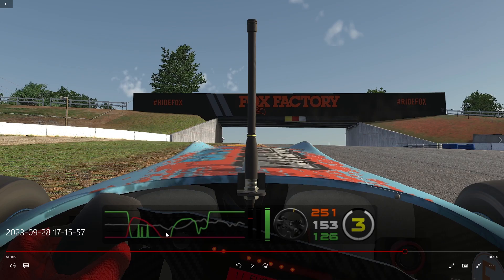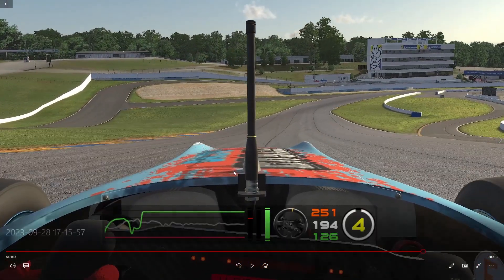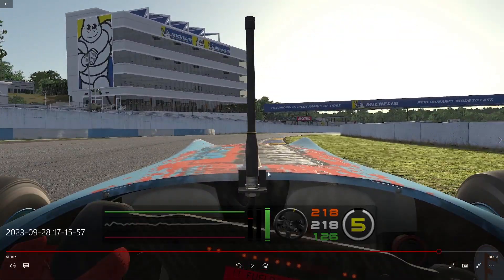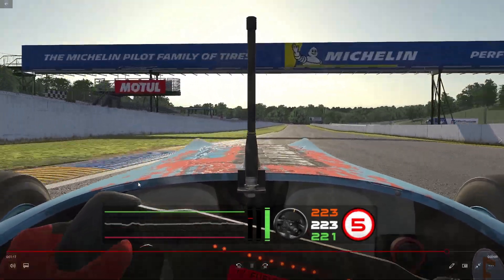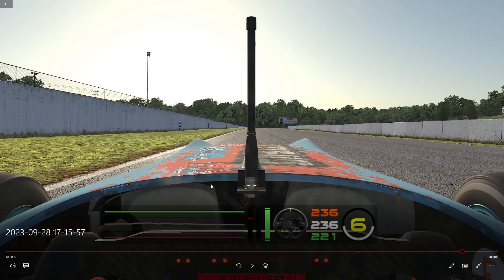Moving on to the last corner, you don't need to over-prepare for it — you don't need to go to the left side to open up. This car is perfectly capable of taking it flat from this position, so you don't need to travel more distance than that. Take a late apex around this curb to avoid getting pushed wide, and use all the track on the exit. And in short, that's the track guide for Road Atlanta. I hope you'll have a great week, and I'll see you on the next one.